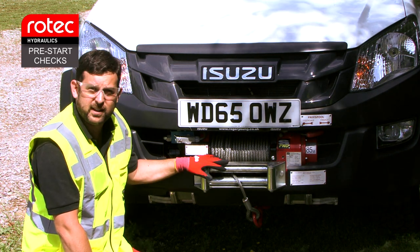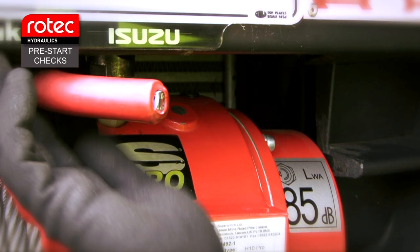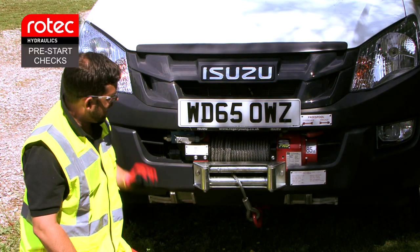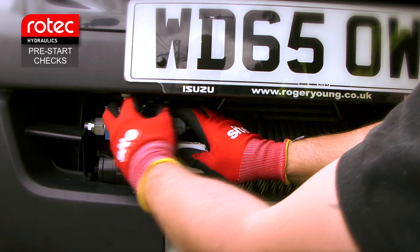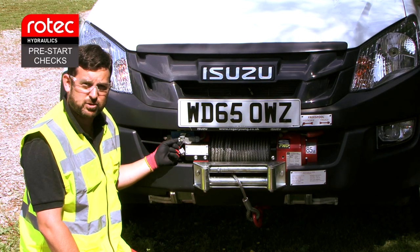Once you're happy with that, we're going to check the free spool, make sure that it moves freely and hasn't been damaged or bent. Then we'll move on to the socket on the left-hand side. We're going to make sure there's no damage to the socket itself, and that the plug was fitted the last time it was used to keep water out.